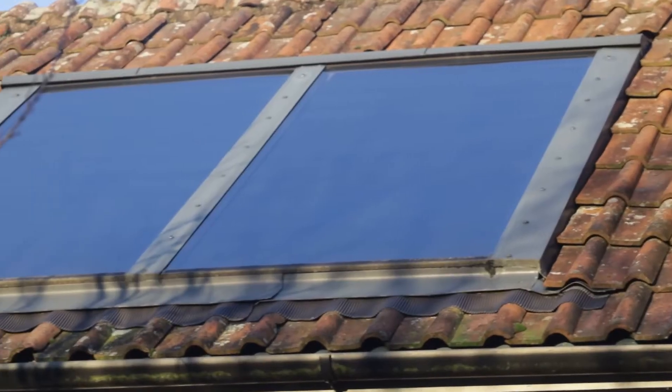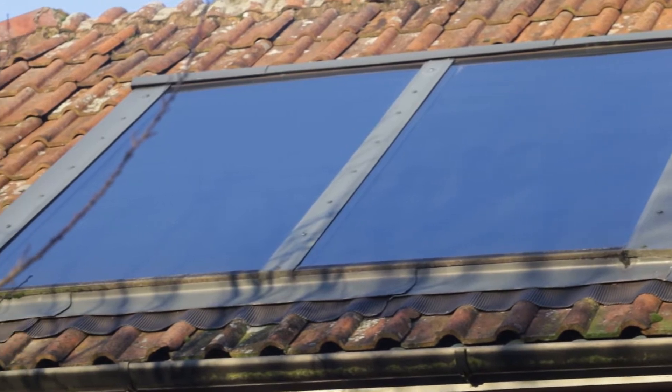Hi and welcome to GreenTubers. If, like us, you have solar thermal panels helping to heat up your hot water, I'm going to tell you about blending valves and why it's a really good, cheap upgrade to your system.